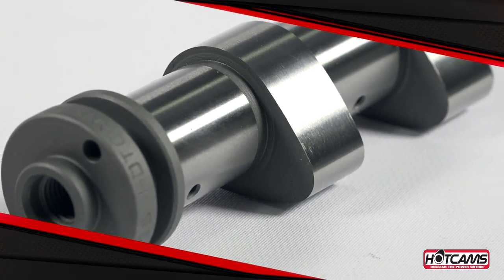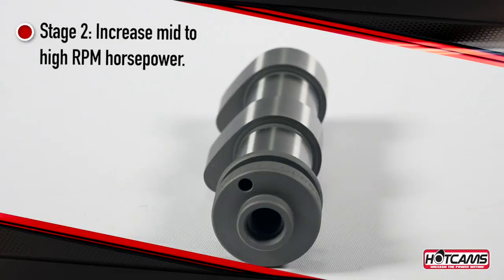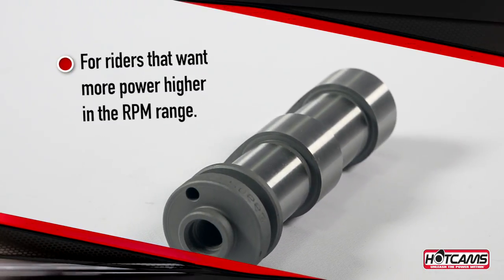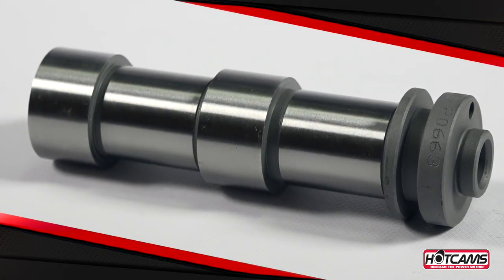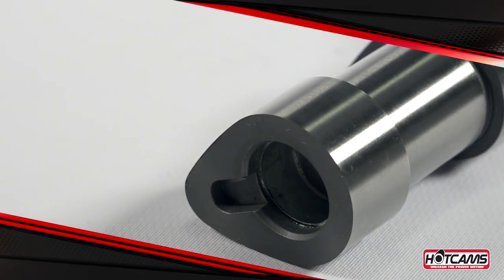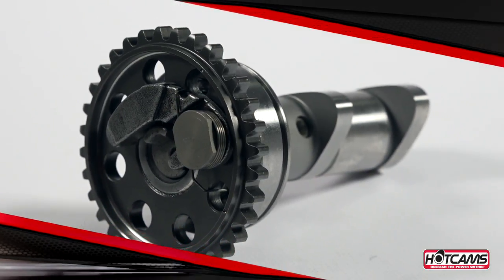Stage 2 camshafts are engineered to provide increased mid to high RPM horsepower. These cams are best tailored for riding situations with higher average speeds, or by riders that want more power higher in the RPM range. They are designed to produce improved throttle response, more part throttle torque, and increased peak horsepower. In many instances, the lower RPM power and torque is as good as the stock cams and peak horsepower is noticeably improved.